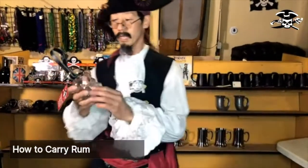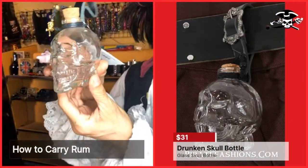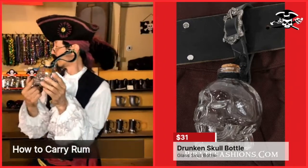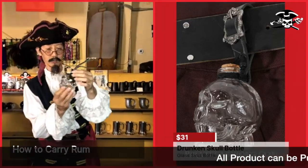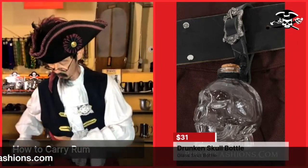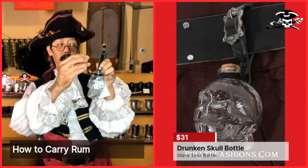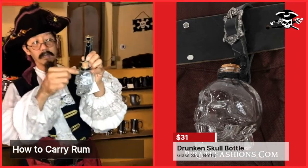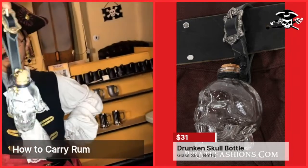Speaking of skulls, we have the skull bottle. This is a lovely glass bottle that holds six ounces of your favorite refreshment. It has its own little buckle strap so you can strap it on your belt. With all our bottles, we include a real cork with a retaining strap that we hand-weave little decorations into — it's a really unique bottle.